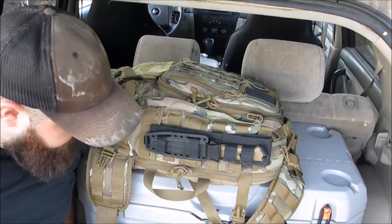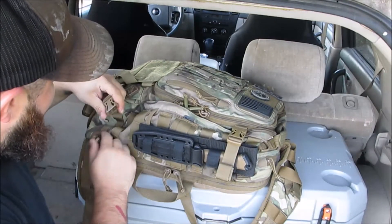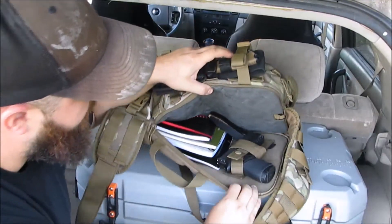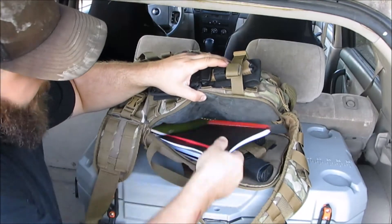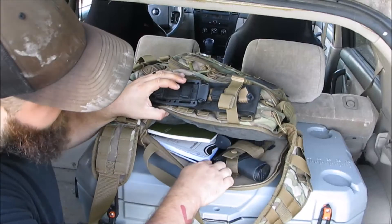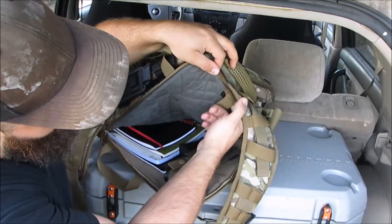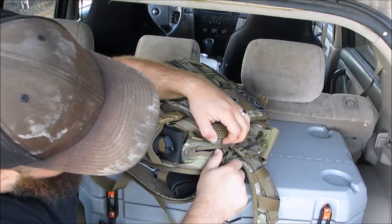It's heavy right now because of the tools, but I don't carry this for miles and miles — I don't live in the city. This back portion can be used for a hydration bladder. What I use it for is I've got my Sig Sauer P250 in here — I'm not getting that out because it's loaded — and I keep a spare mag in here too. I also keep a couple of notebooks and some graph paper back here, which I won't pull out.